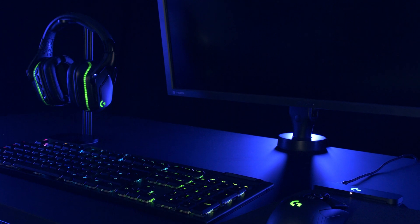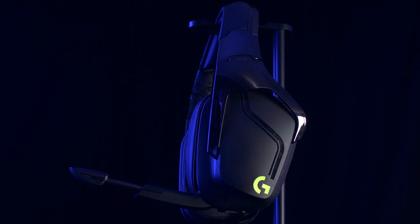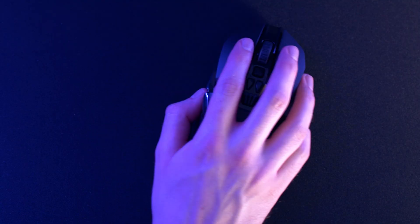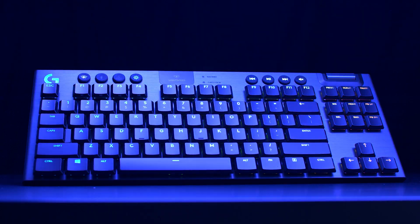Lightspeed is available in a family of products designed to suit all play styles and requirements. Whether you need a pro-grade mouse, a comfortable lightweight headset, or a sleek low-profile keyboard, with Lightspeed Wireless you can be wire-free and get reliability, speed, and performance as standard.